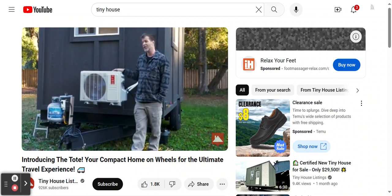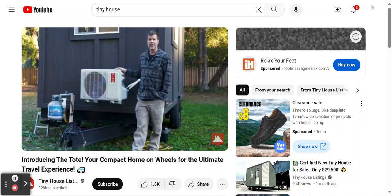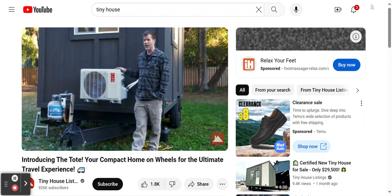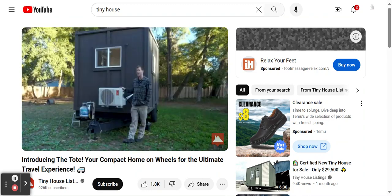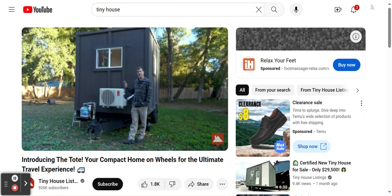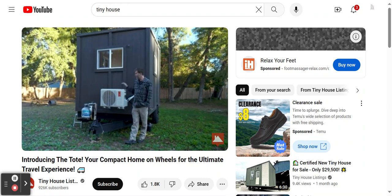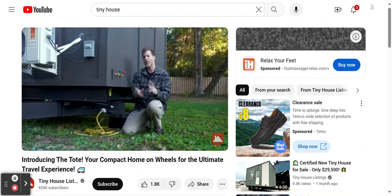The tiny house is heated and cooled by a 12,000 BTU mini split rated up to 450 square feet. Since this is only 12 by 8, it heats or cools very quickly and is very quiet and efficient. Whether you're plugged into shore power at someone's backyard, a campground, or a tiny house community, you just plug right in.